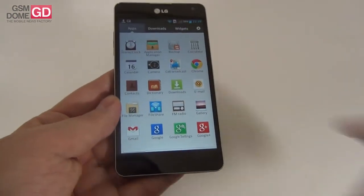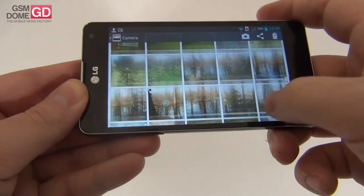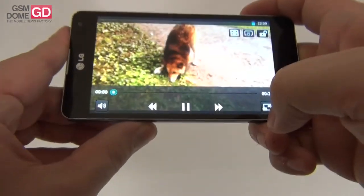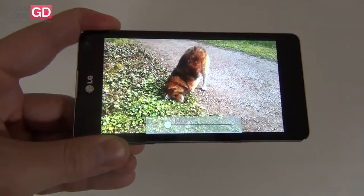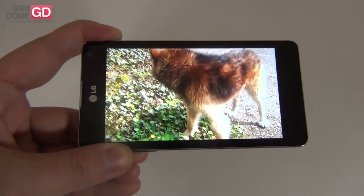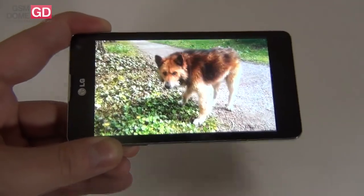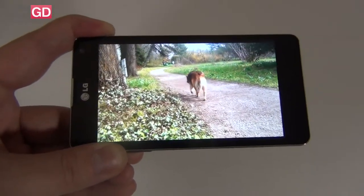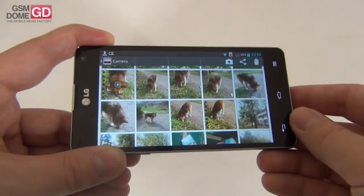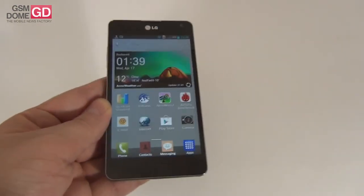Overall I can say the camera is better than the one on the Xperia Z, especially when it comes to quality when zooming in. The LG Optimus G maintains better quality when zoomed compared to the Sony Xperia Z. The stabilization is also pretty decent. Overall the camera is above the Xperia Z — somewhere between the Xperia Z and the HTC One X — but below the Asus Padfone 2, which has the best 13MP camera on a smartphone I've tested recently.